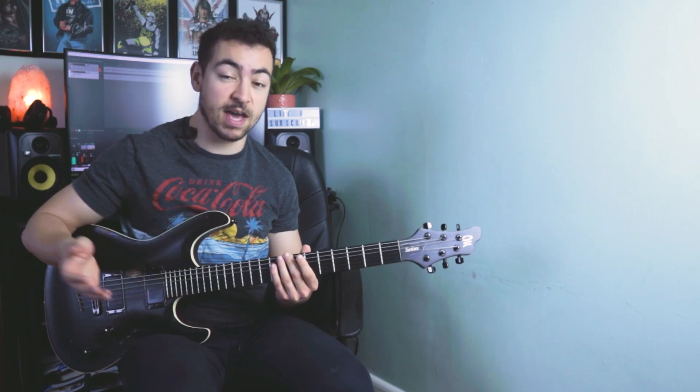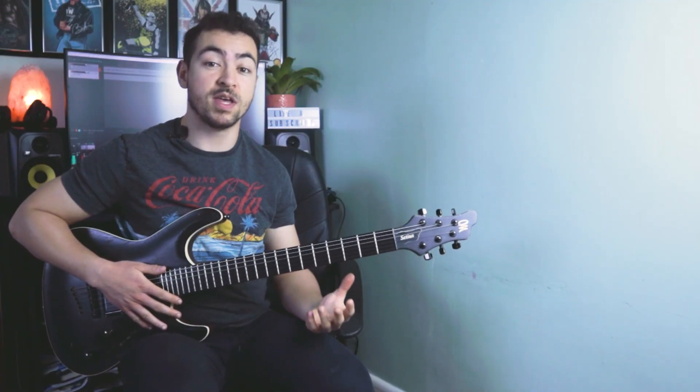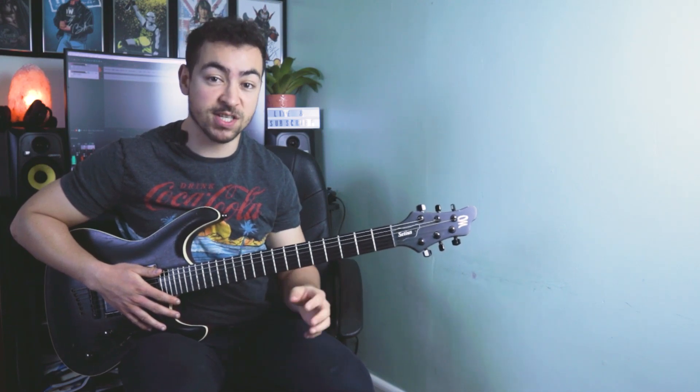So let's jump into the lesson — I'm going to be showing you how to play that chord progression you just heard. Let's jump straight into it, playing in the key of F sharp minor, and we're starting with a D major 7 chord.